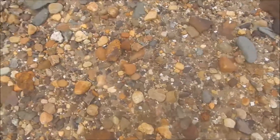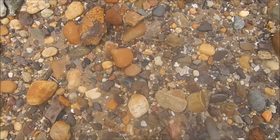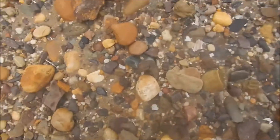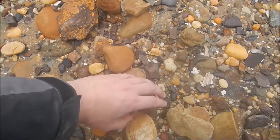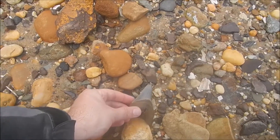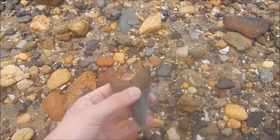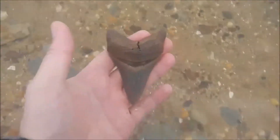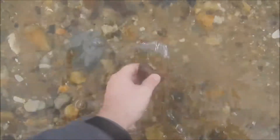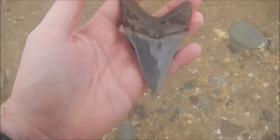I might have a good one here. Oh man, this could be a really good one. I have a tip. That's flawless. Oh yeah, look at that beaut.